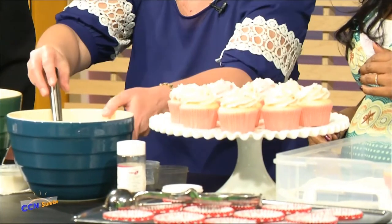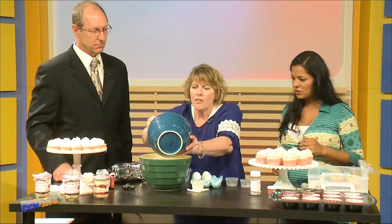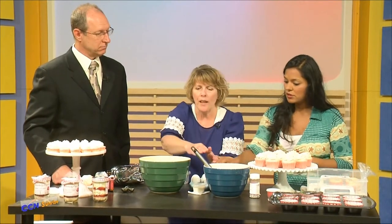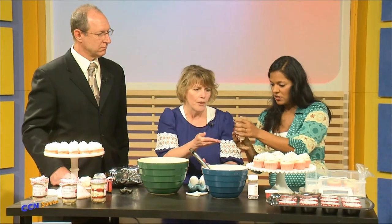Next you're going to add the flour mixture into the sugar and butter mixture, just a little bit at a time so it mixes properly. You're also going to add a little bit of milk.